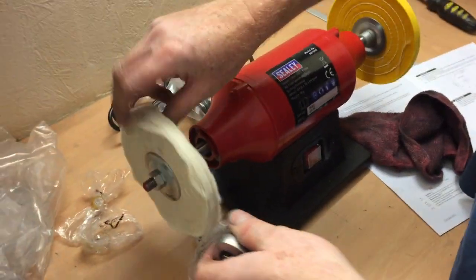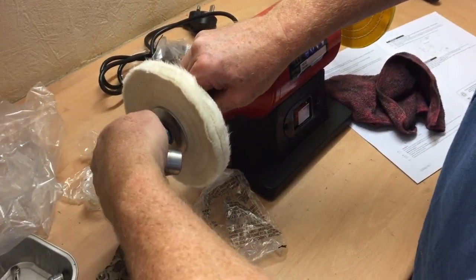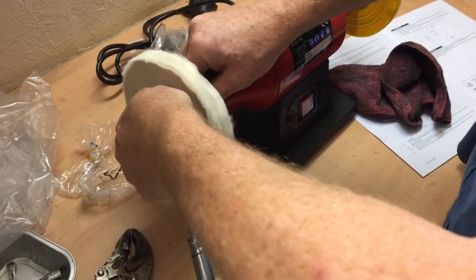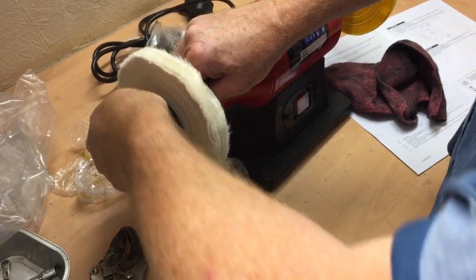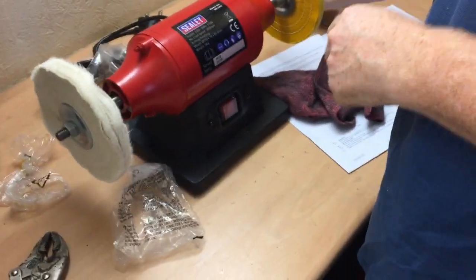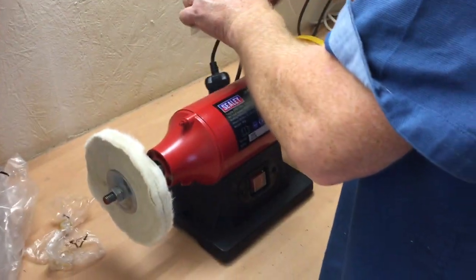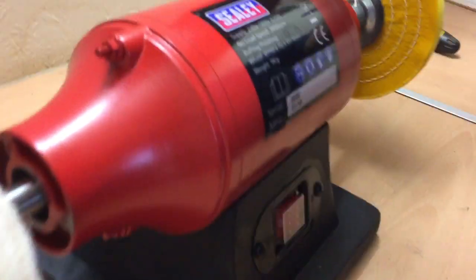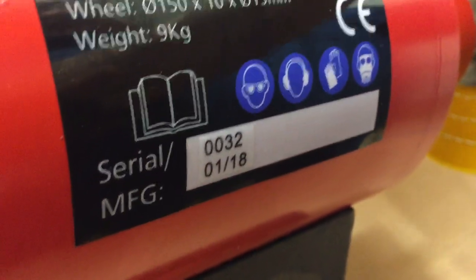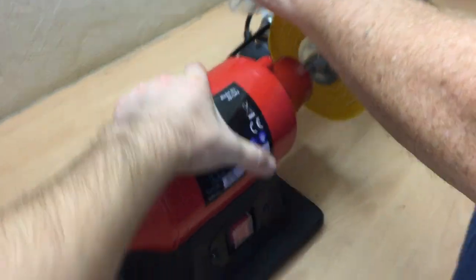If you don't tighten it up I think you're going to get rattling. You're going to need a deep socket for this — what I mean by deep socket is that's not long enough, really. Just get a spanner on it. So there we are, it's set up and that was fairly quick. It's got a serial number on it — it says 0032 — so this is like one of the first batches.